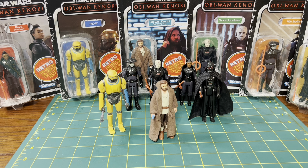Hello there! In keeping with the retro vintage theme I've been going with, continuing from my previous video, we're doing the Mando Wave 2. Today we're going to focus on the Kenobi Wave. I really like these, and before I start — I don't collect retro vintage, or any kind of vintage really. The only vintage I have in my collection is the stuff I had as a kid.